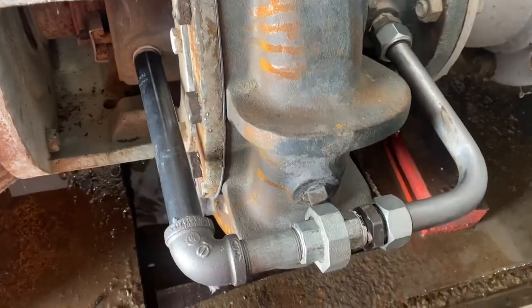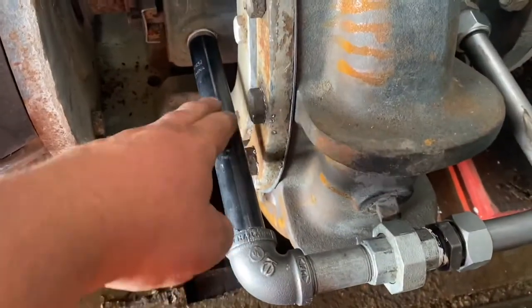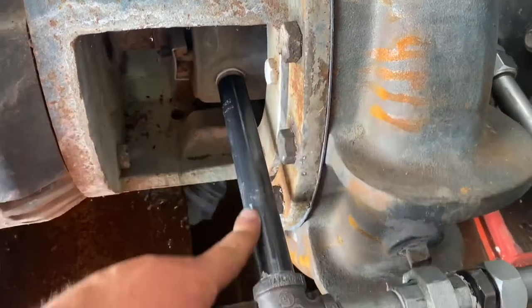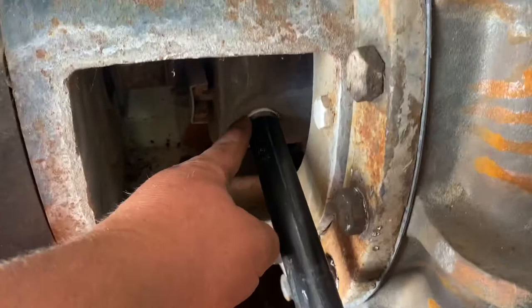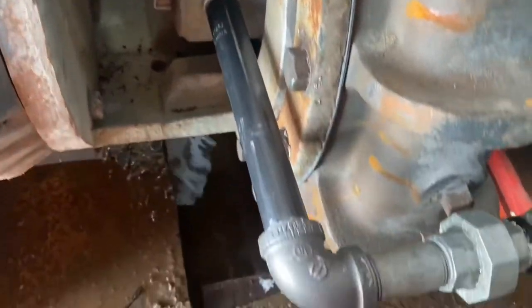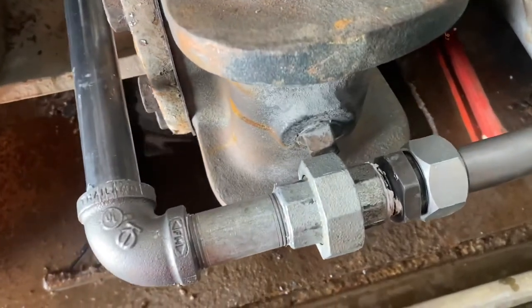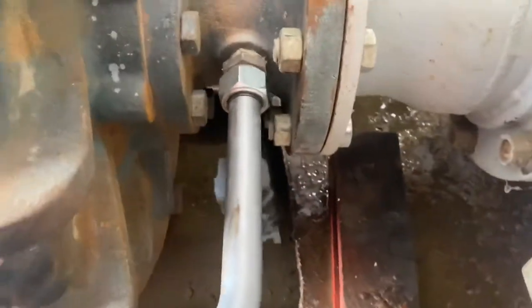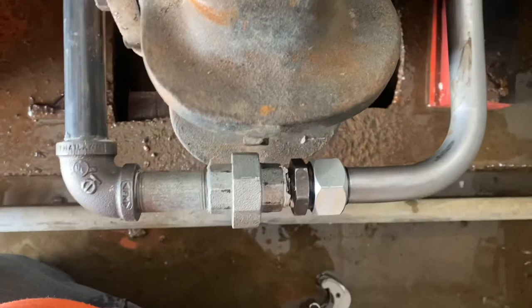There we go. Went ahead and replaced this part too. Thankfully that came out of the packing gland very easily — a lot of times it would snap off in there, and you can't get too much heat in there because there's packing in it. We added the union, so now it's very serviceable. Got our line in, looks nice and straight. Balance tube is repaired.